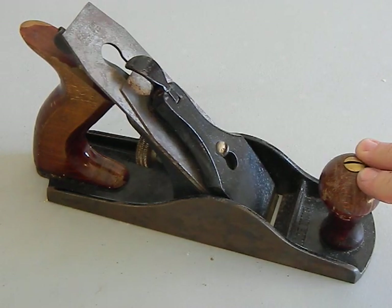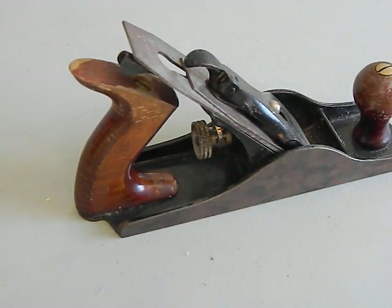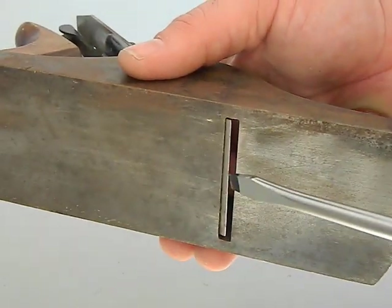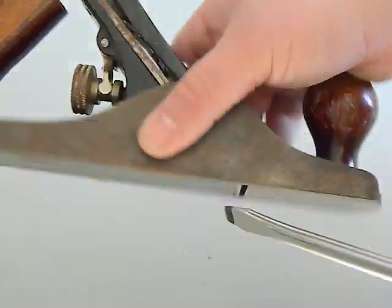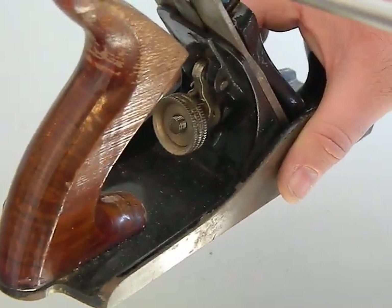Your basic parts on the outside are going to be your front knob and your rear handle, which is sometimes called a tote. You have your sole, which is the metal bottom part, and the mouth or throat — that's the part where the blade comes out of. Then you have your adjustment knob on the back and your lateral adjuster.